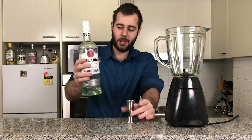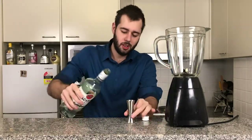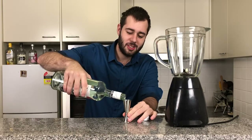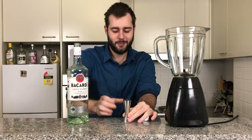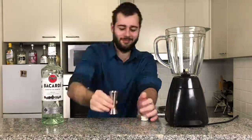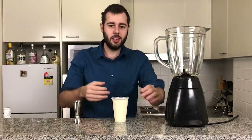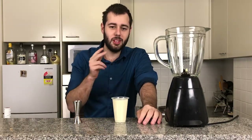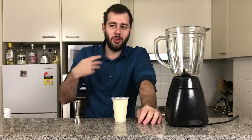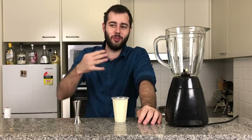First we're going to grab our Bacardi rum — or you can use any kind of white rum, it's all up to you. We're going to be adding in two ounces of Bacardi rum. Now the beauty of this drink is it works off the 2-3-4 principle: two ounce rum, three ounce cream of coconut, and four ounce pineapple juice. Two, three, four — that's what you've got to remember.